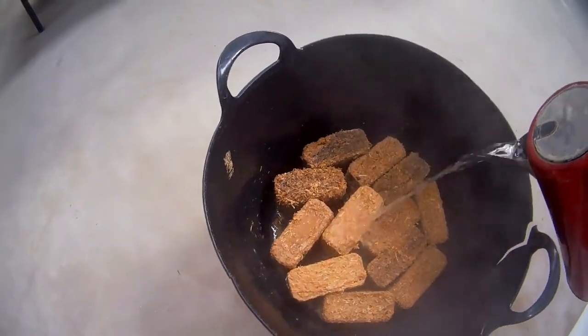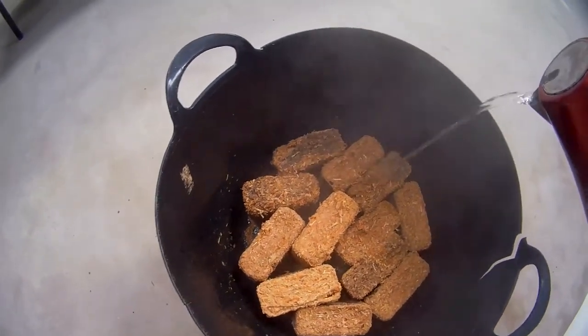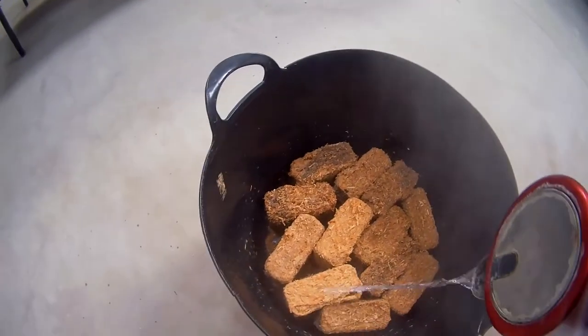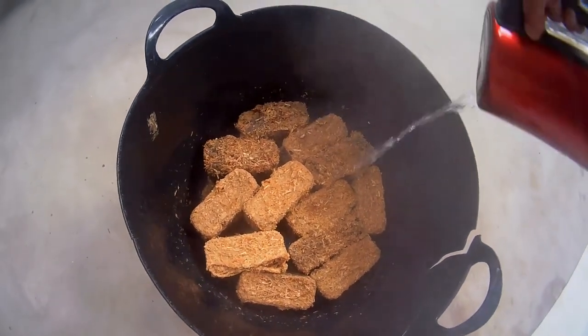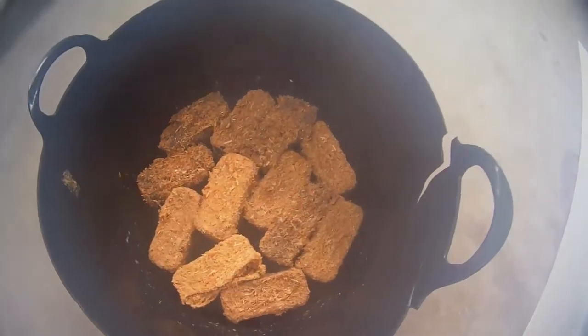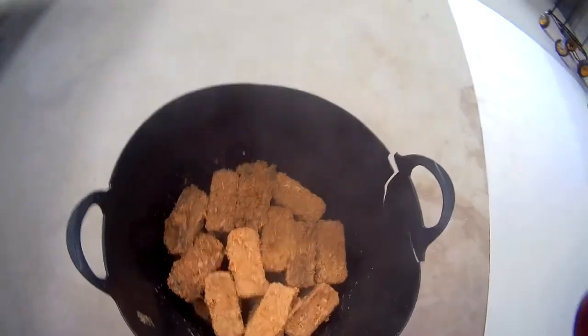There's actually a hole in this bucket, so we will lose a little bit of the water out of the bottom, but that's fine. You should be able to see them starting to expand now. Usually while that's going I'll fill up another kettle — I'll probably do three kettles on that.